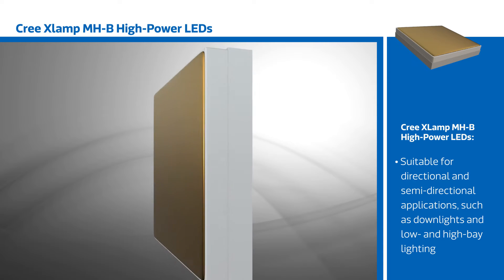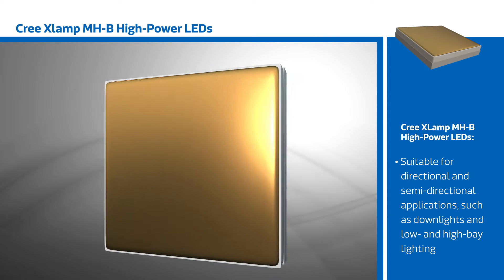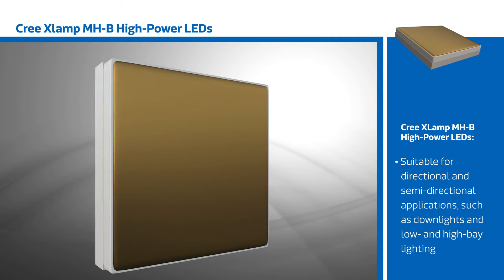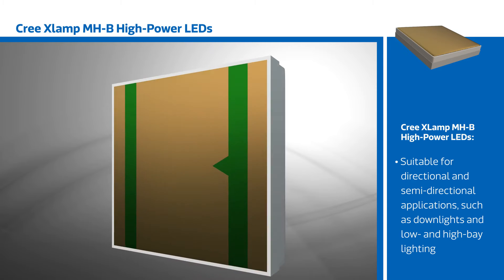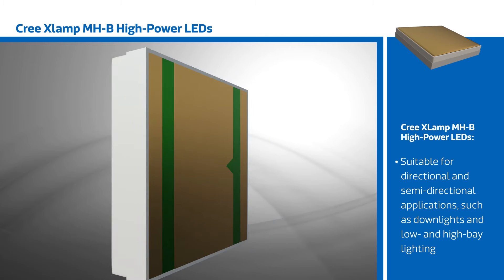Coupled with the smaller heatsink requirements, this enables lower cost lighting systems and more flexibility in design. The XLAMP MHB is targeted at directional and semi-directional applications such as down lights and low and high bay lighting.